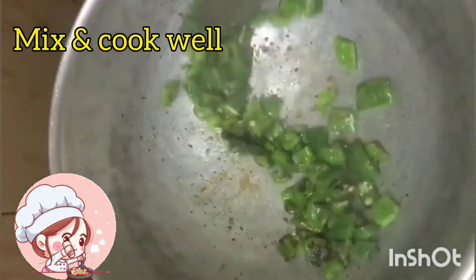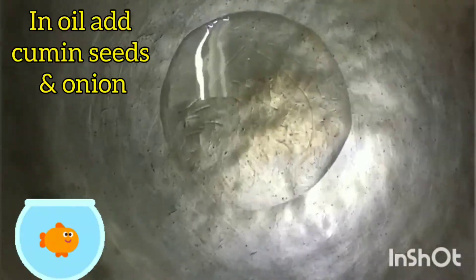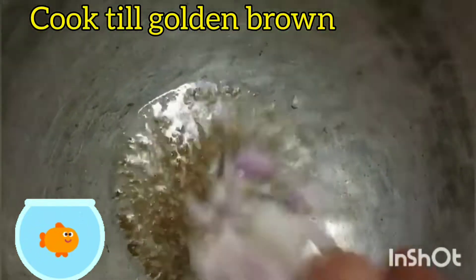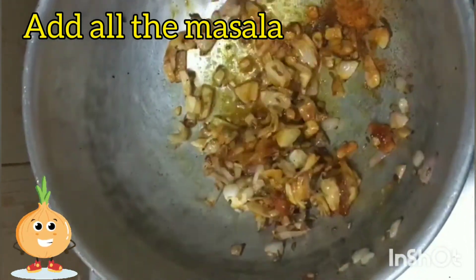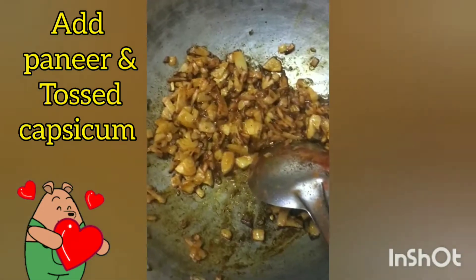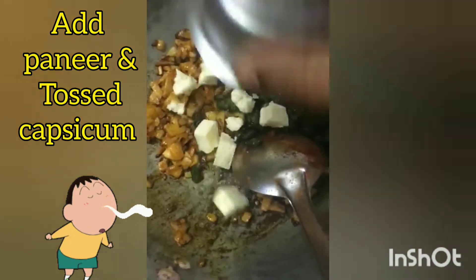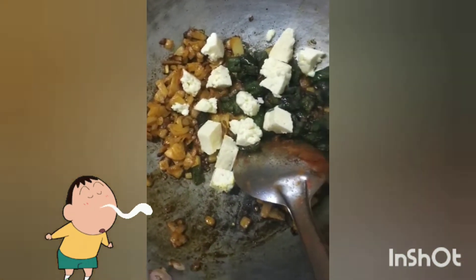Let's mix it up. Add the syrup and mix it up. Add the golden brown water and mix it up. Add the sauce and mix it up.